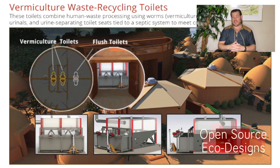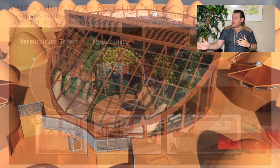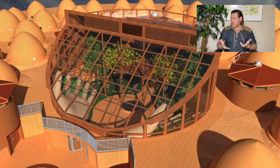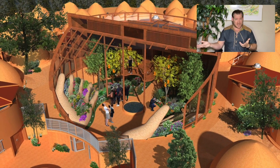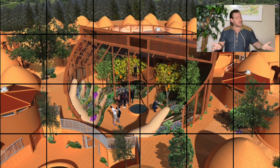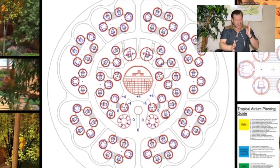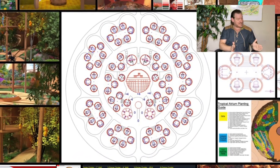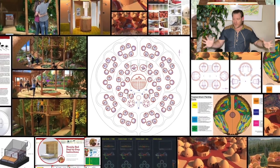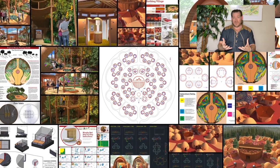Our EarthCare Teacher Demonstration Hubs take the physical foundations of sustainability — food, energy, and housing, the survival foundations of a civilization — and combine them with the emotional foundations of sustainability, which we call highest good approaches to fulfilled living: education, economics, and stewardship. This covers how to take care and maintain it all, and we open source and free share all of it, putting everything together to build an EarthCare Teacher Demonstration Hub that can be replicated anywhere in the world.